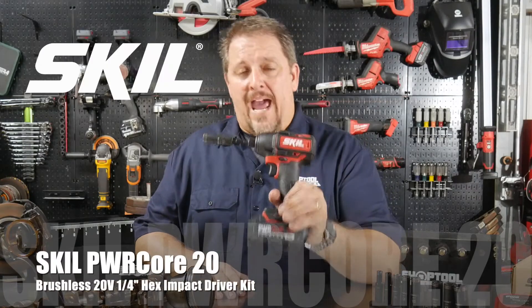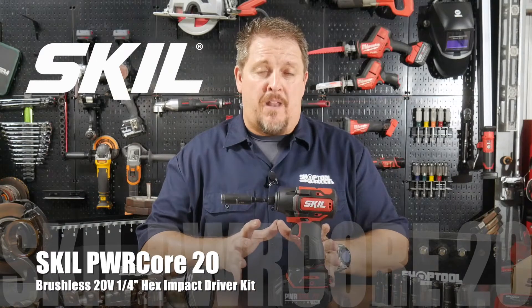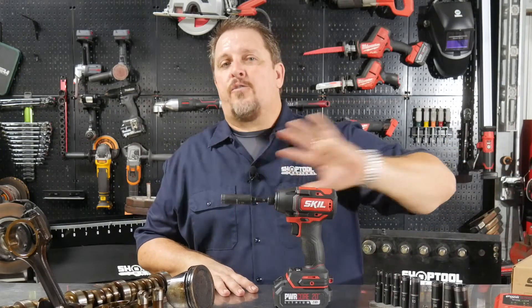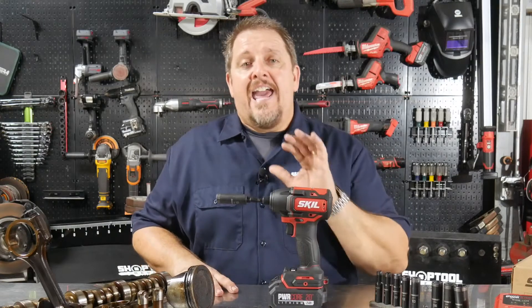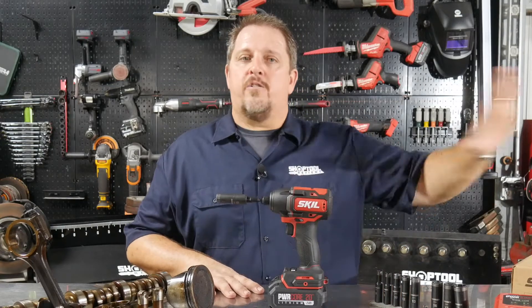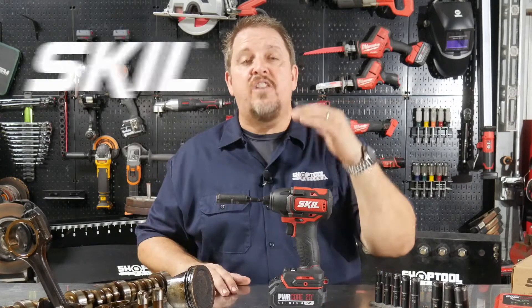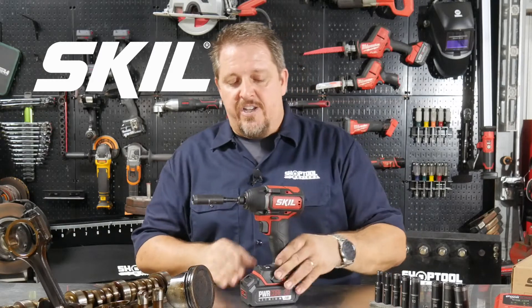This is the SKIL Power Core 20 quarter-inch impact driver. It runs off their 20 volt battery platform. If you're used to the old SKIL tools, take everything you know and throw it away. Put your hands on one of these — don't take my word for it, find one and try it out. They've been totally redesigned. The looks, the balance, and the feel of this tool all show there's real quality behind it.